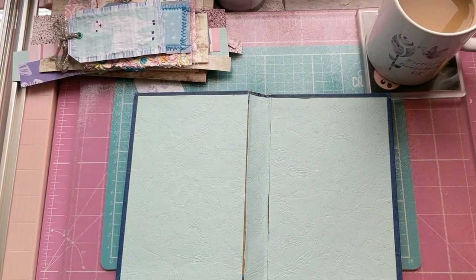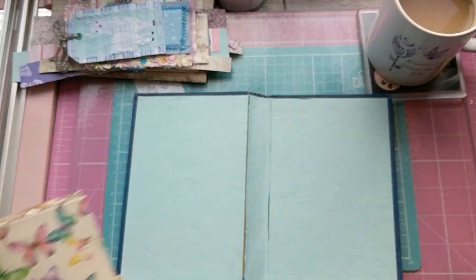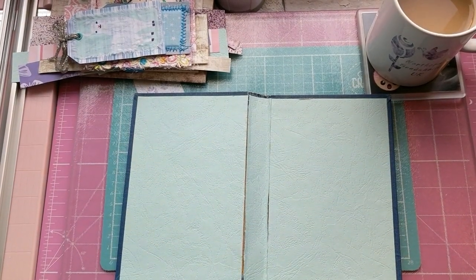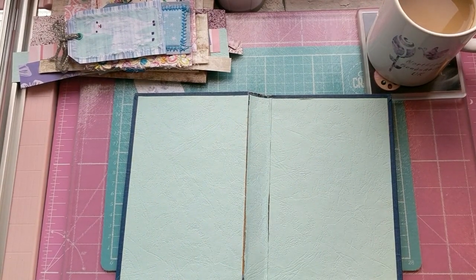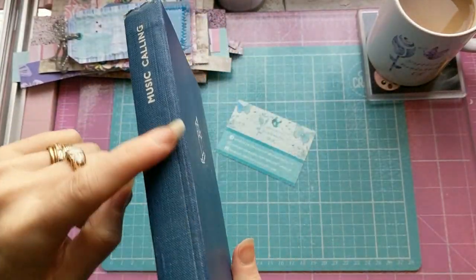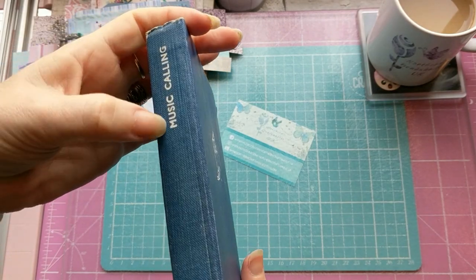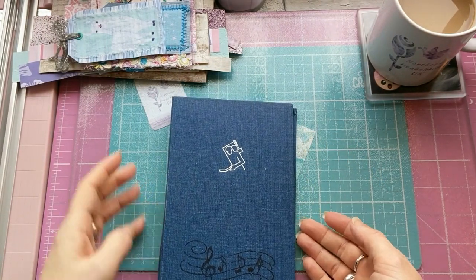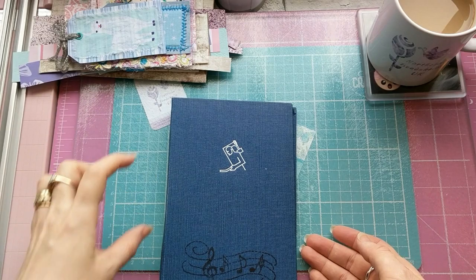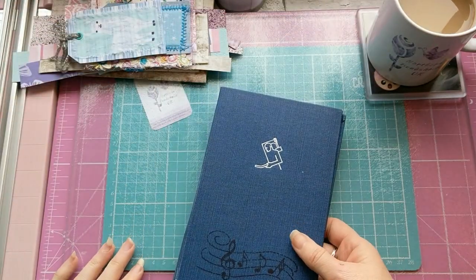It also gives it a bit of extra strength for when I come to sew through it, because the binding will be on the inside but the thread will show on the outside. Obviously with the journal being blue, I'm going to use blue thread so it ties in with a very similar colour. I'm also hoping to make a dangly to hang on the spine.